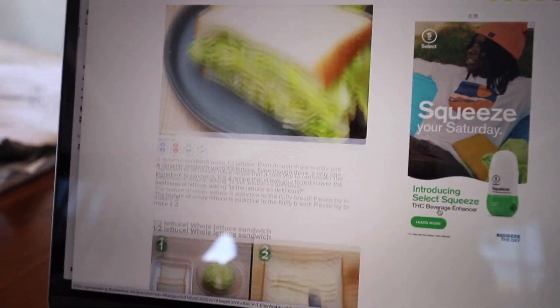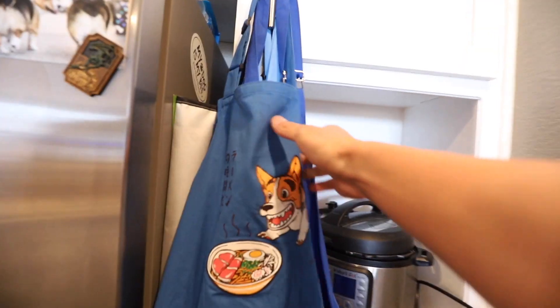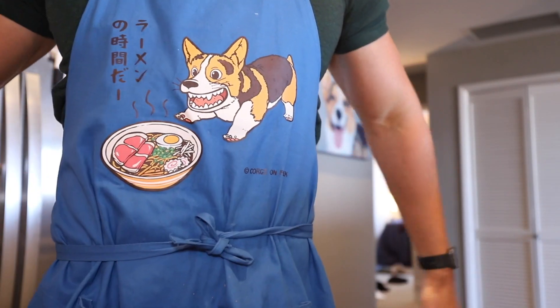We'll just make the recipe exactly like the website suggests. Who knows, maybe it tastes really good. And the good thing is that it is dog friendly, so Gatsby can review the sandwich too. The texture of crispy lettuce is addictive to the fluffy bread. Please try to make it.